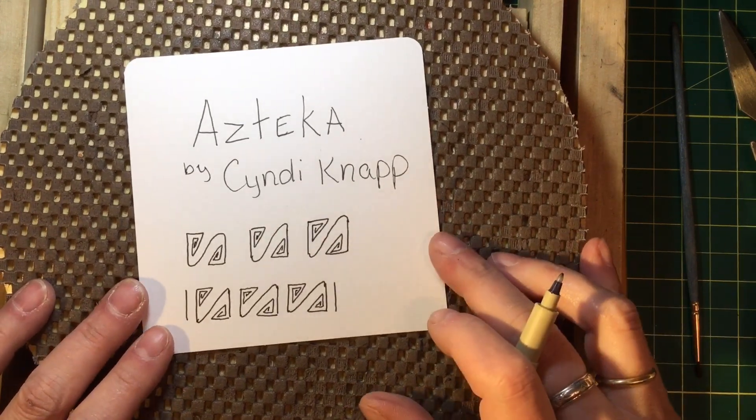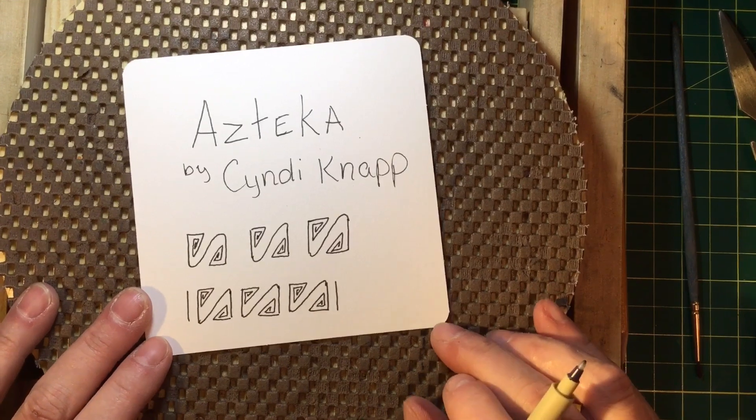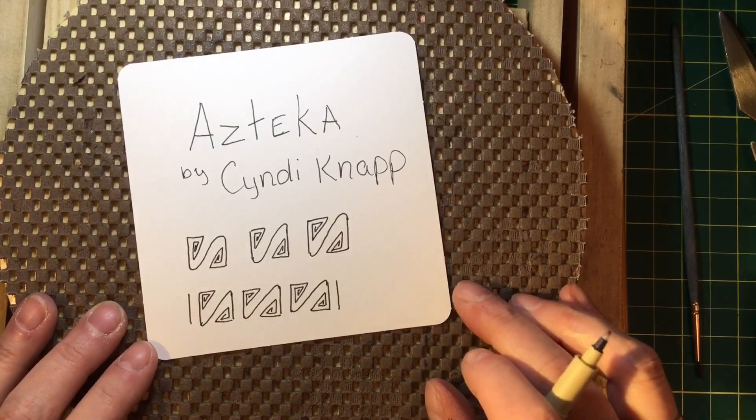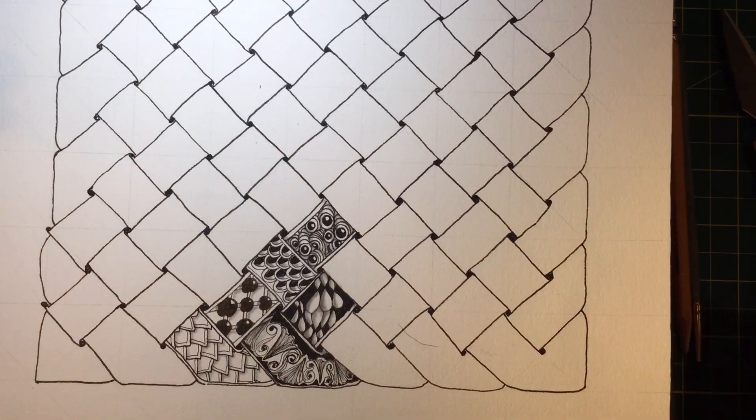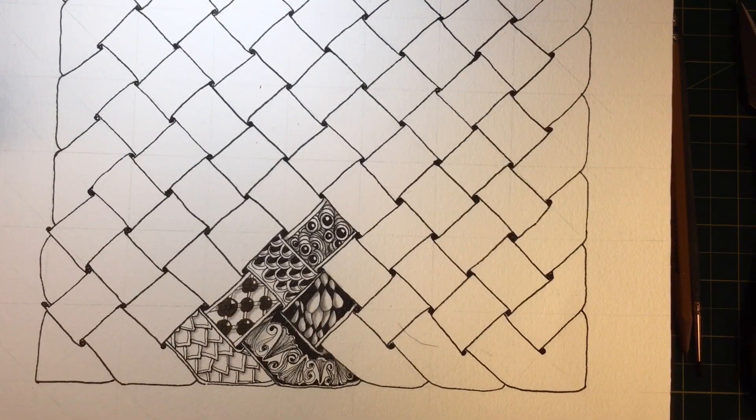So I can't wait to see what you guys do with this today. I will see you tomorrow on the Tireless Tangler. Bye. I said bye and I didn't put it in the pattern. So bet on me — let's try this one more time.